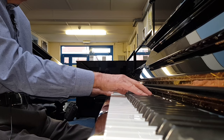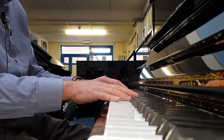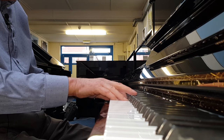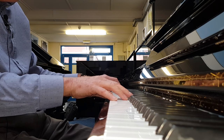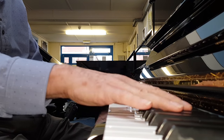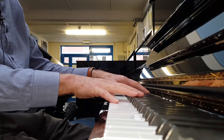It doesn't feel very pleasant to play at the moment as it should do — the key dip is, to me, a bit shallow. Thank you very much for listening.